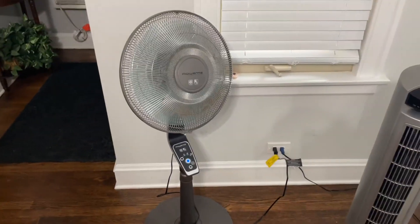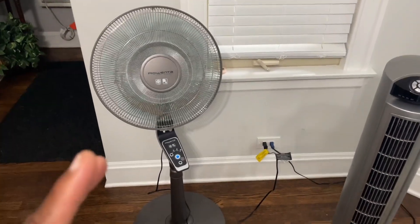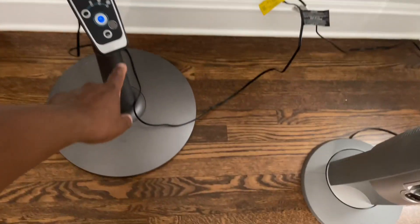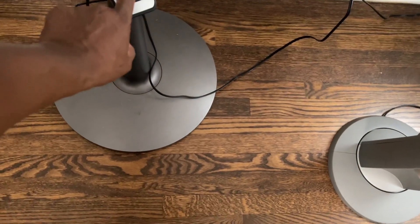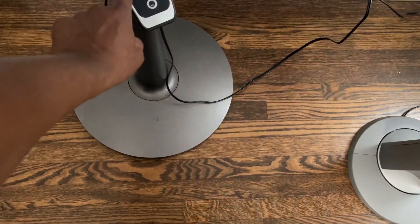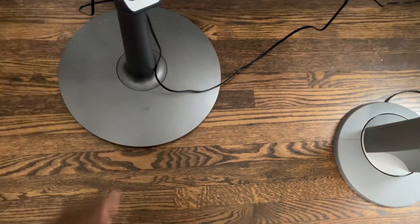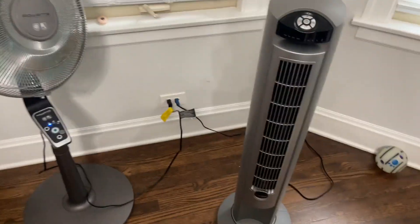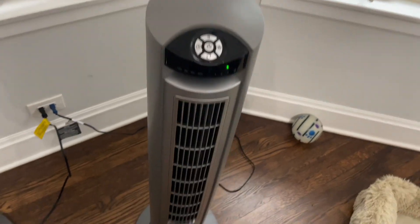Even at high speed it's going really fast but it's not that loud. If you want silence — I've turned it off now — and hitting it back on, even on low it's super quiet. Really a super quiet fan.